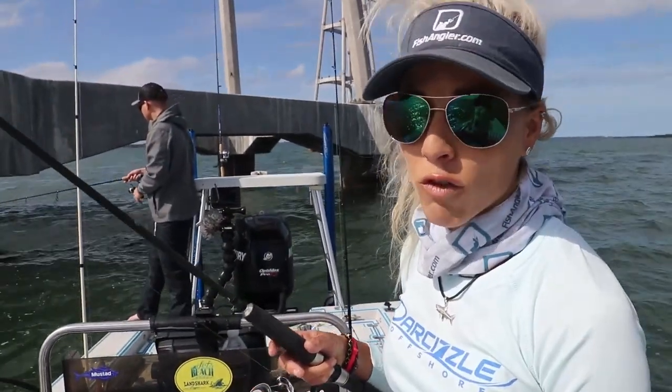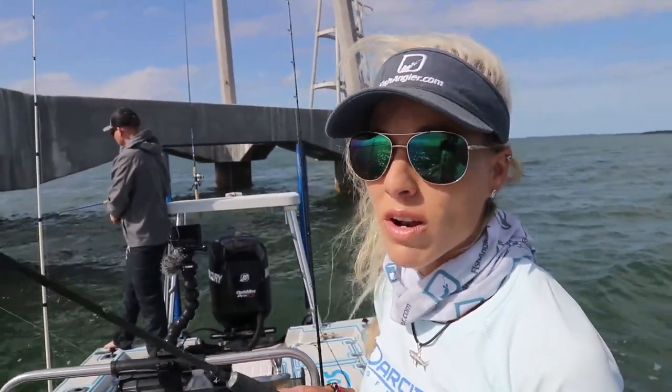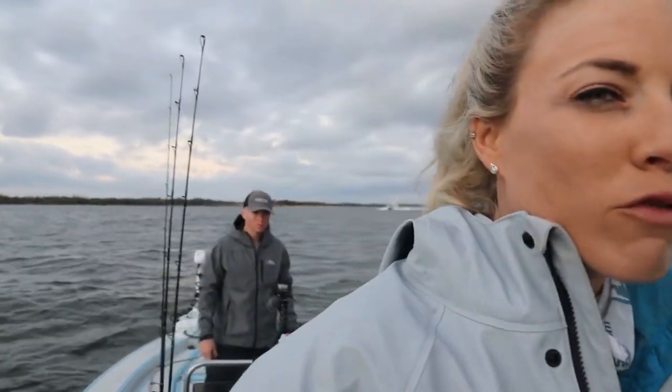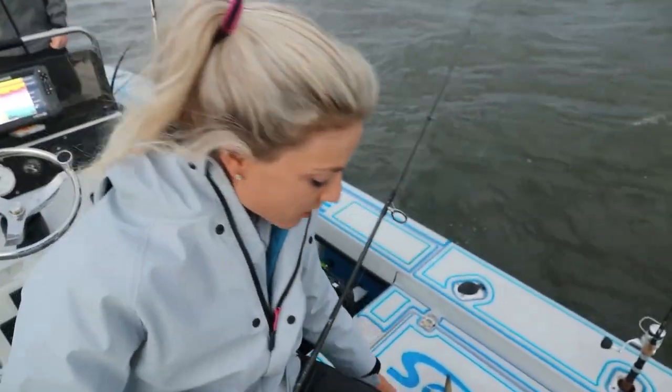I'm using a 20-pound fluorocarbon leader, and we also have other rods rigged with 15-pound. You really want a light leader when it comes to sheepshead — they are smart, and they won't eat it if it's not light. We've got some shrimp to use up, and the current is just now coming in on the incoming tide. We're going to have really clean water here in a few minutes, and hopefully that'll turn on the bite for the right species.